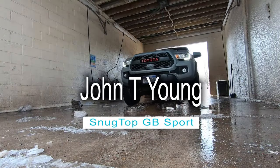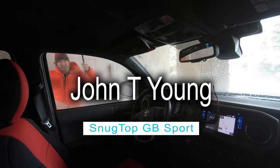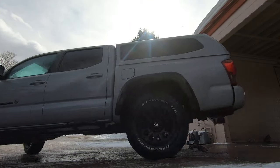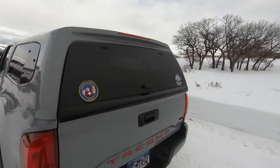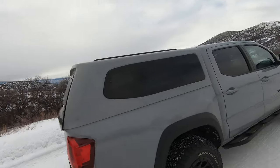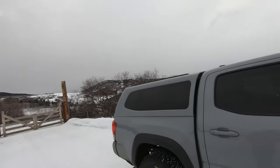Hey guys, just a quick video about my camper shell. It's a Snugtop GB Sport. The first question is how much was it? I paid $3,200 installed, color matched.